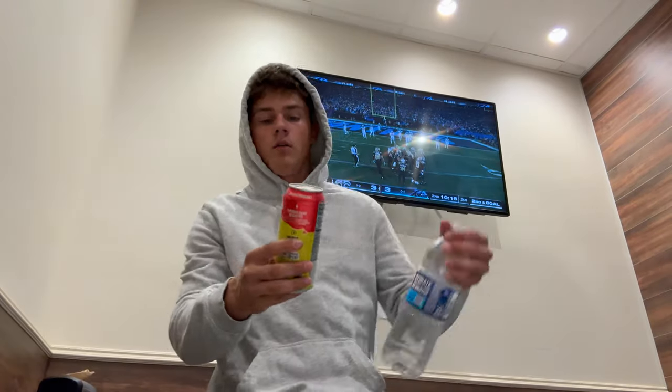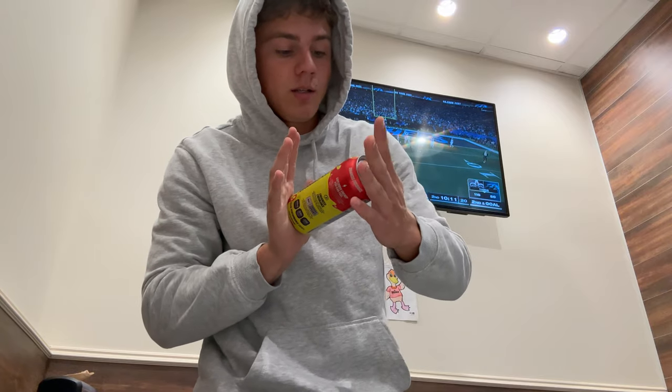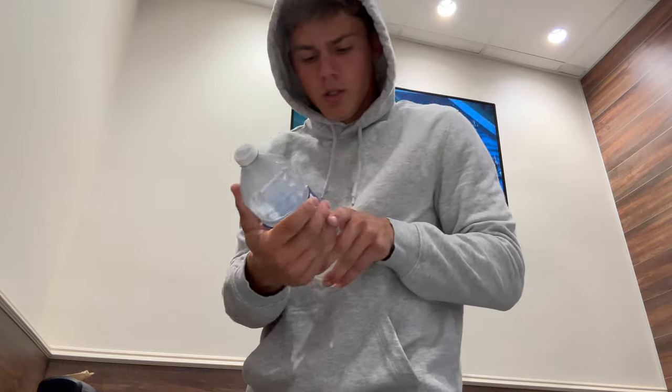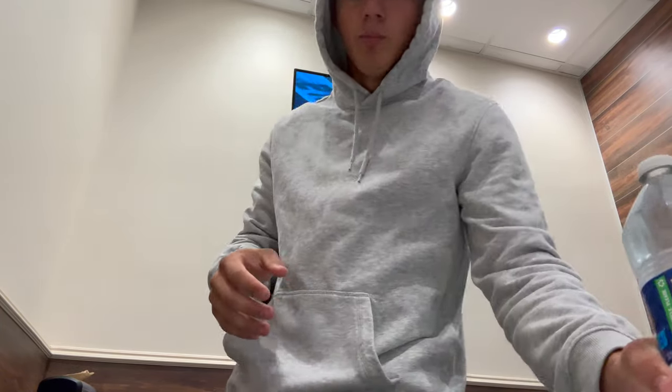Quick look at what I'm getting. You know our setup — Energy C4, they only had the cherry starburst flavor. I'm getting a nice little 38.8 ounces of deer bark. I know the plan, they think I'm crazy, but I'm just gonna have a good workout.